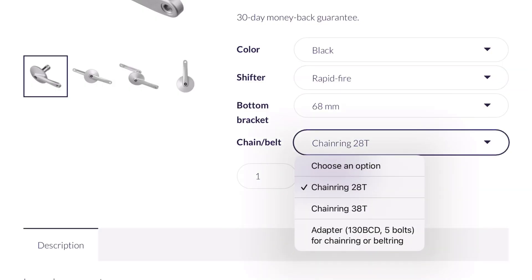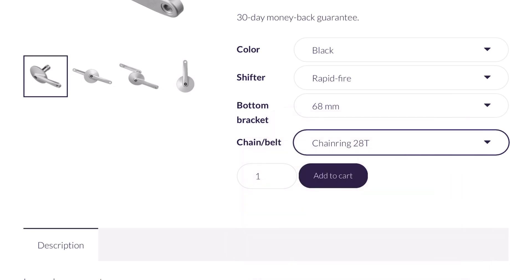You can choose between a 28-tooth and a 38-tooth chainring option, and a belt drive option is also available. The smaller one is better suited if you have a lot of hills to climb, while the bigger one is better for flats and moderate hills. I opted for the larger version.